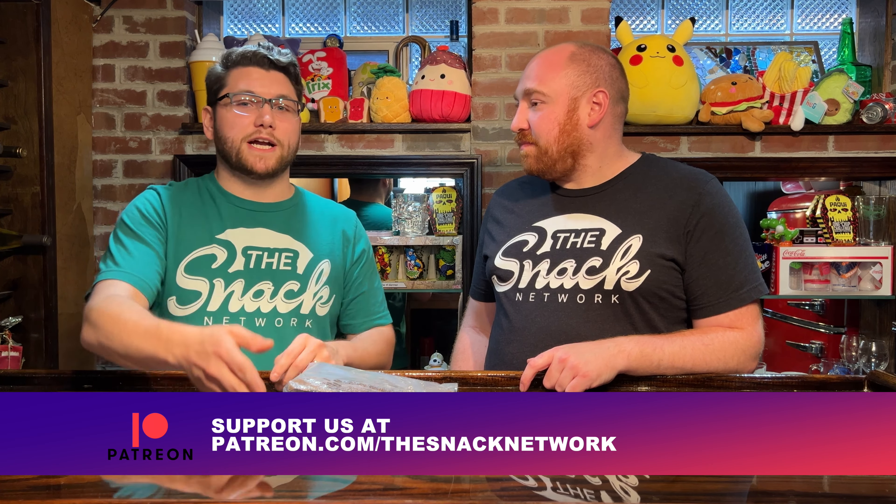Oh God, love that guy. Truthfully, if I got to meet him, that'd be great. I love that guy. Steve1989 does a bunch of food reviews — I'll throw in a plug just because why not. He does all MRE reviews, and I'm going to give you just a little piece.